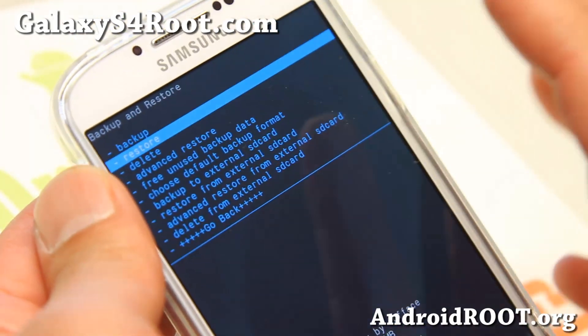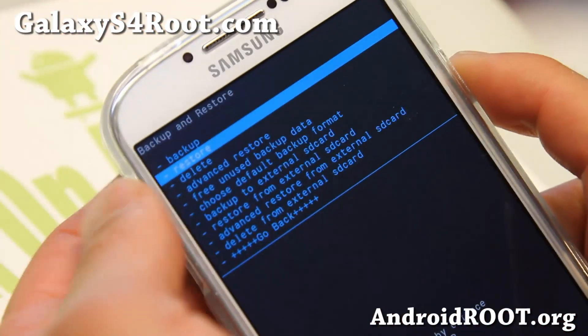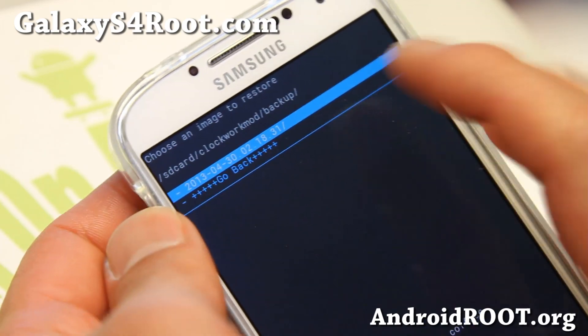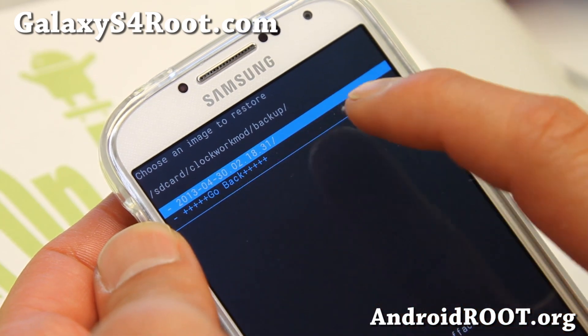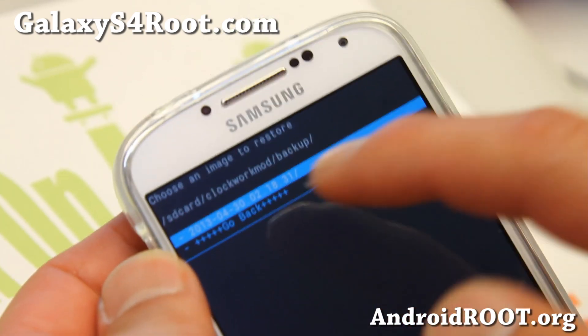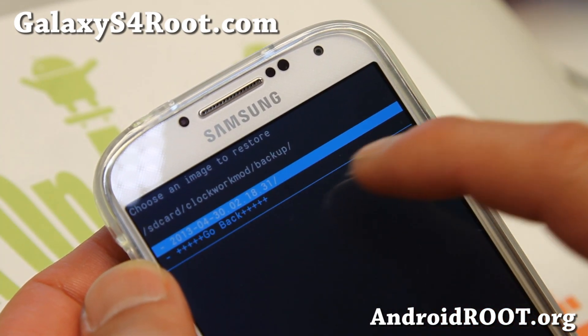Now if you want to restore your ROM, go ahead and reboot into ClockworkMod recovery and go to backup and restore. Go to restore and you'll see all of your backups named with a date and timestamp. You can also go to ClockworkMod recovery and you'll see that directory.